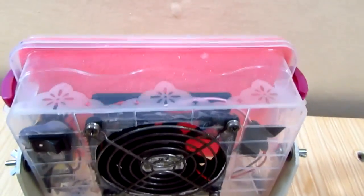Hi and welcome to AMG workshop. In this video I'm gonna show you how to make a soldering fume extractor.